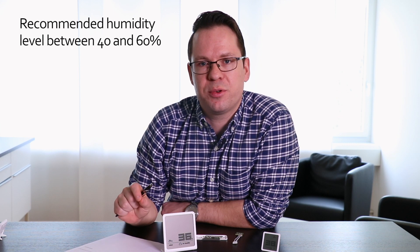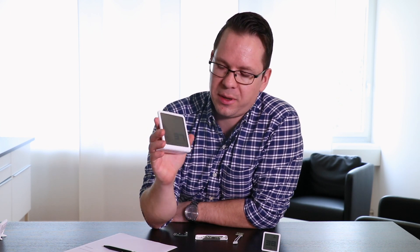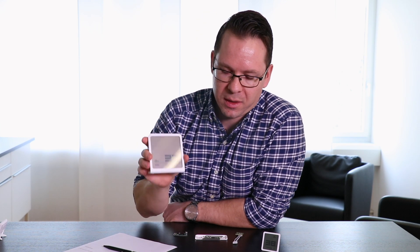Now let me give you some background information about what the humidity level actually means. Doctors recommend a humidity level between 40 and 60%. We at Stadler Forum believe that you are perfectly fine with a humidity level between 45 and 50%. Now as you can see on Selina, we are only at 37, which means we are below the recommended humidity level.